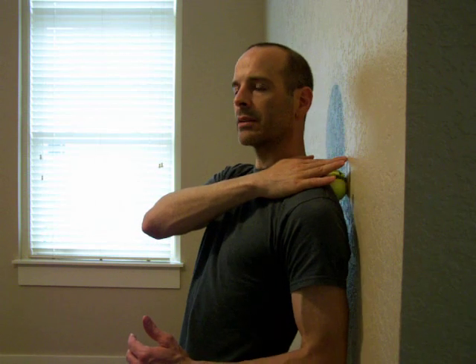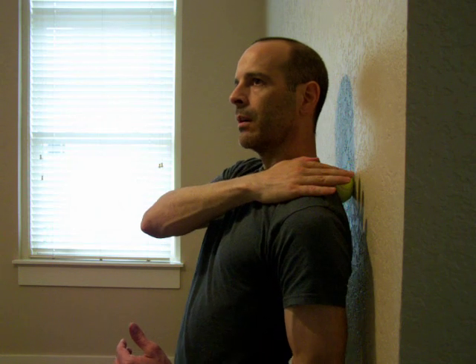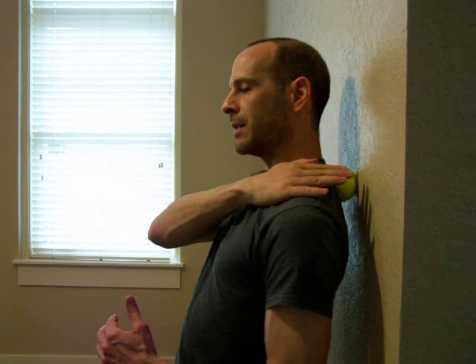It takes a little bit of practice. If I find a tender spot, I breathe through it. If it's too much pain, I can back away from the wall. If I need a little more pressure, I can lean into the wall. When you get it just right, you kind of look like a bear scratching its back on a tree. I'm not pressing so hard that I'm immobile. You can bend your legs and get into different shapes.